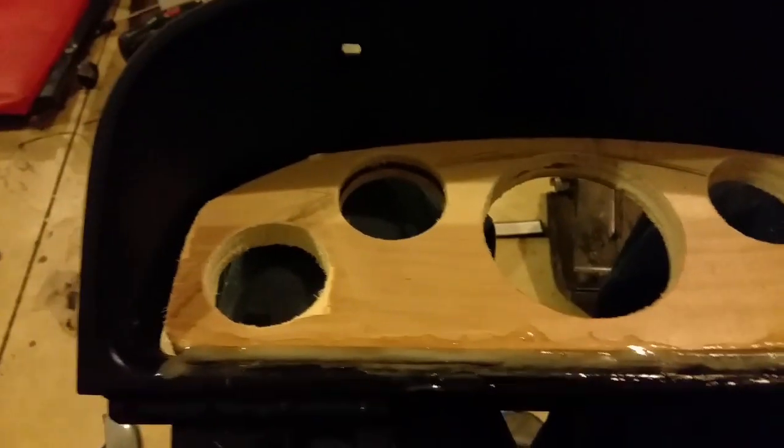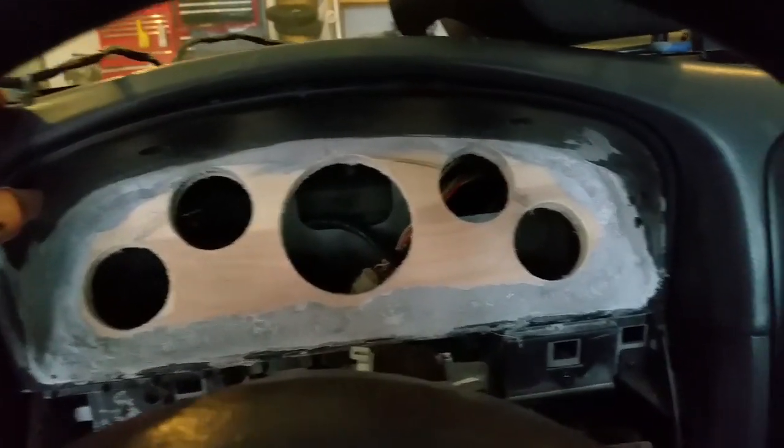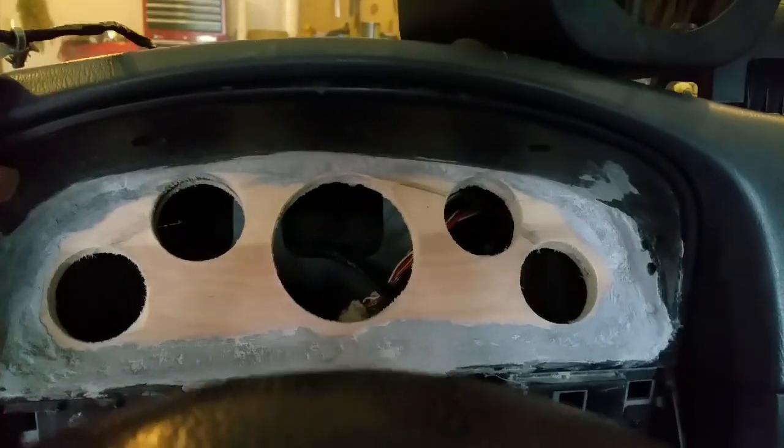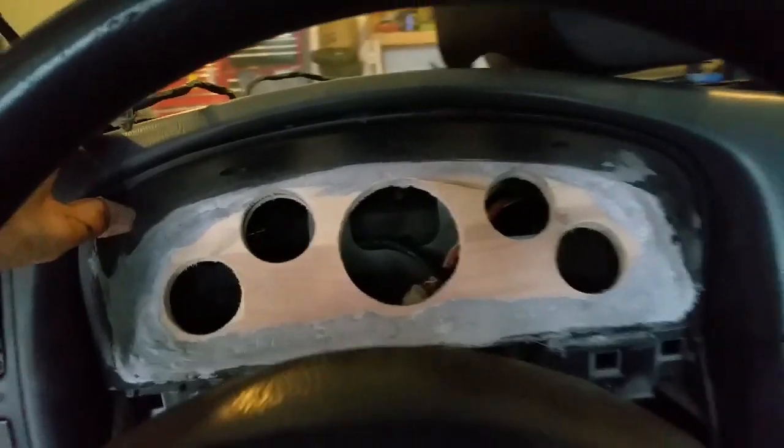I got all that pulled out and just made a little wooden frame for how I'm going to do the gauges, then epoxied it into the cluster housing. Now I'm going to go through with some short strand filler and fill in all these gaps and make everything look nice. There's the first batch of short strand filler on there — it's mounted in on the dash right now, so that's kind of what it'll look like.